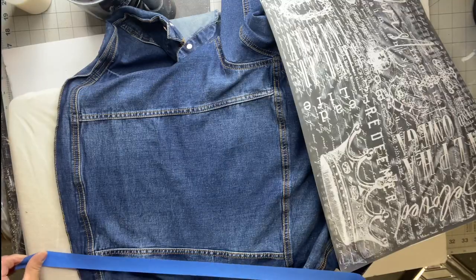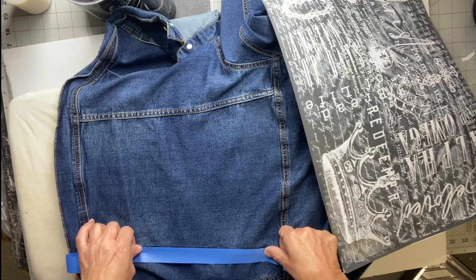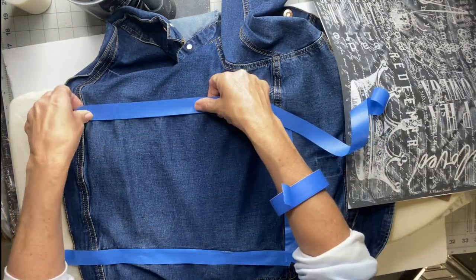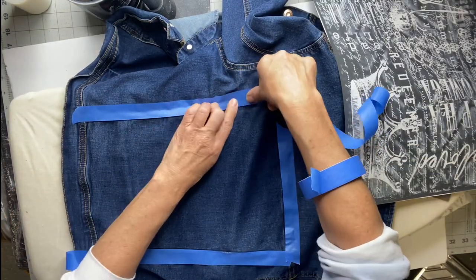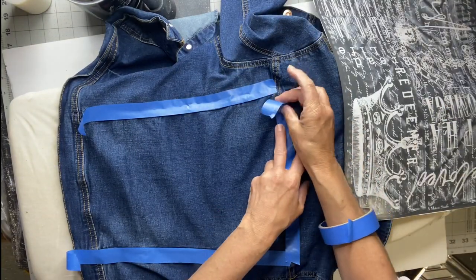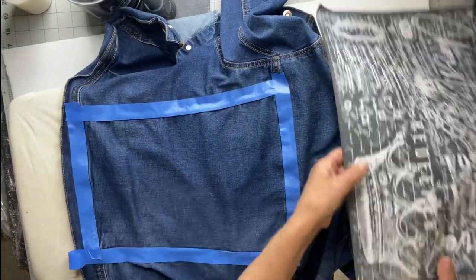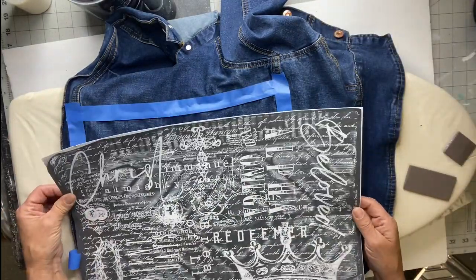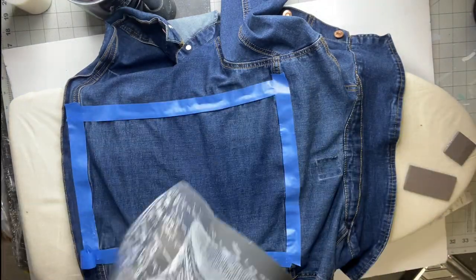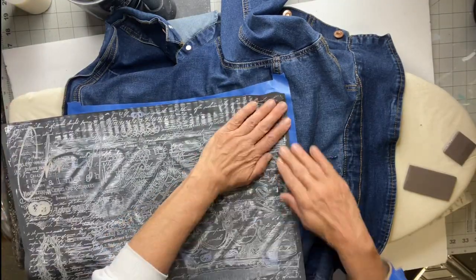I am going to be using a stencil that I have already used — these are all reusable. I did dry it in a tin pan upside down, and for some reason you can kind of see the image of that pan, so that is not how they normally look — just so you know in advance. You want to mask off any area that you don't want to get ink on. I kind of wanted to keep my image in the seamed area.